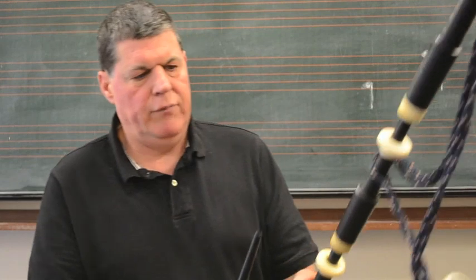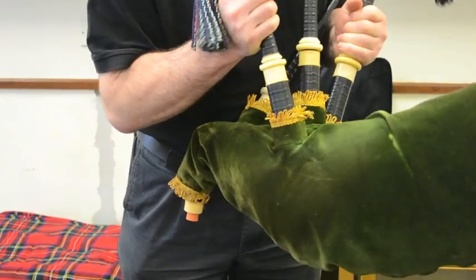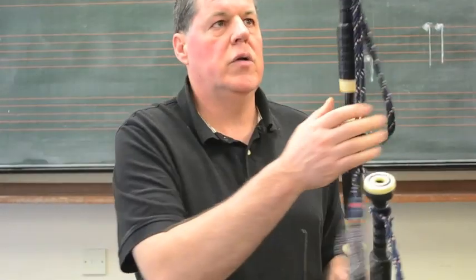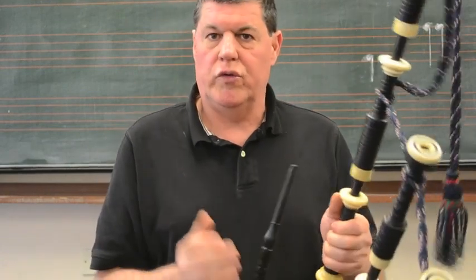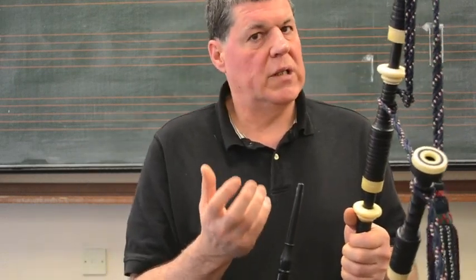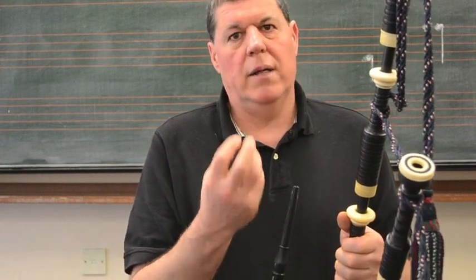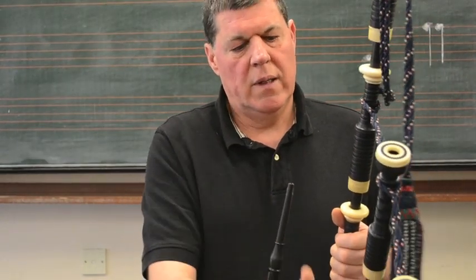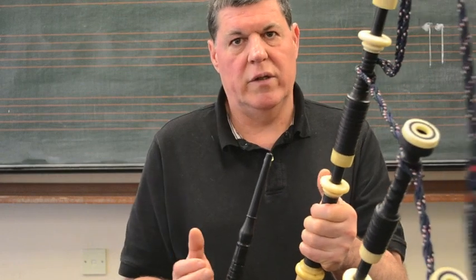Then leave your pipes and see how long they stay inflated. You should not really hear any air coming through the drones. You might get a very small amount of air coming through, but you do not want to hear a big hiss that sounds like a hole in your bag. This test checks everything — that your stocks are tight, that your joints are tight, that the bag is not leaking.